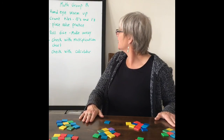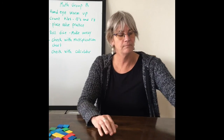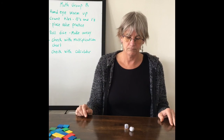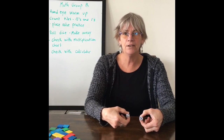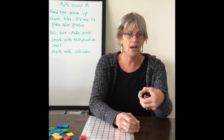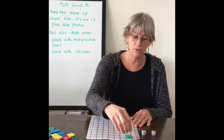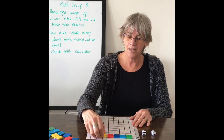Now here's what we're going to do next. Roll the dice. Looks like I have a five and a four, so we're going to make an array — five times four. We're going to do four groups of five. Let's make our array: one, two, three, four, five. That's one group of five.